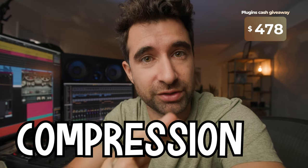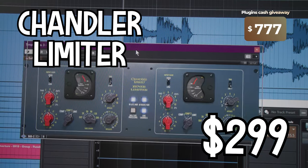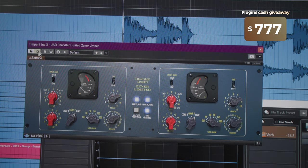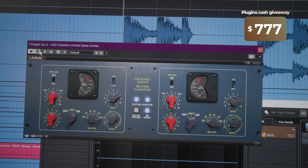The third thing that is more noticeable is a little bit of compression. If the J37 tape emulation added a little bit of richness and the EQ added aggression and definition and edge, what the compression is gonna do is add a little bit of intensity — that's what we want. I'm using the Chandler Limiter. You can use any other, but I like this one for percussion. Without, with — I'll activate it halfway.